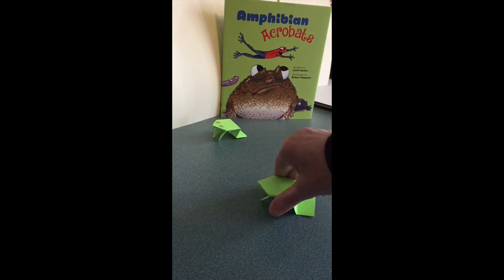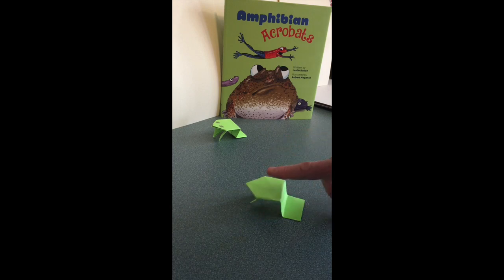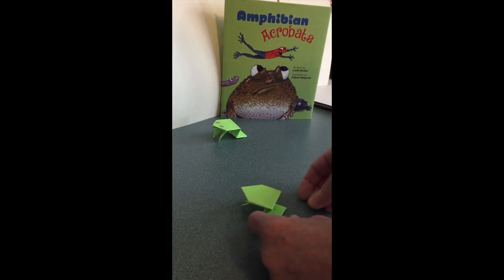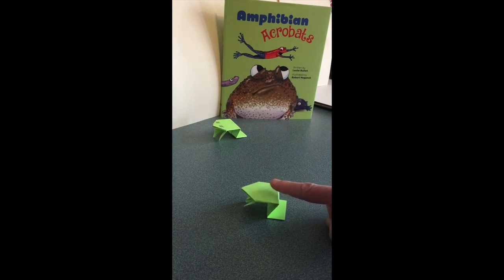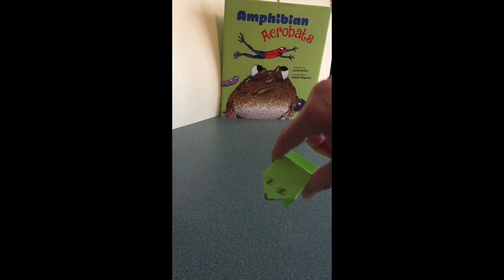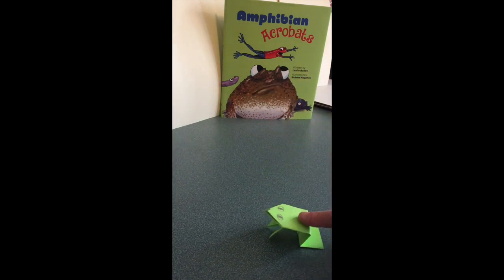I'm going to turn it around and push this fold down just a little bit more. Then put my finger on the edge — boink! And this one I drew a face on. Put my finger on the edge — whoa, that one really jumped! Have fun!